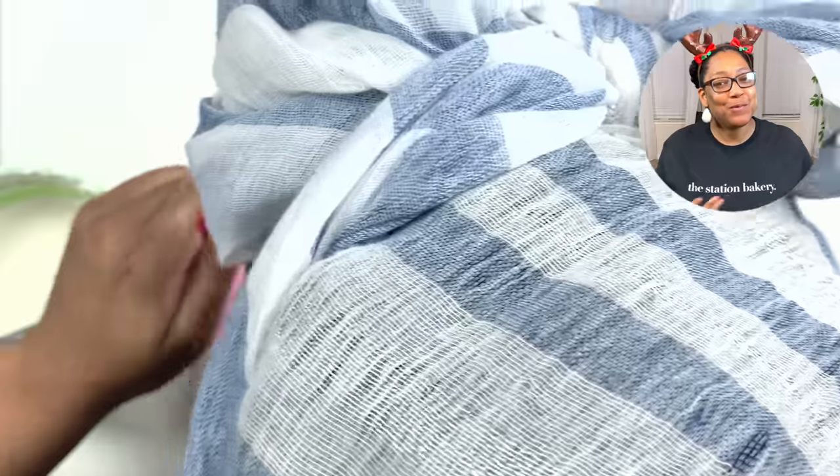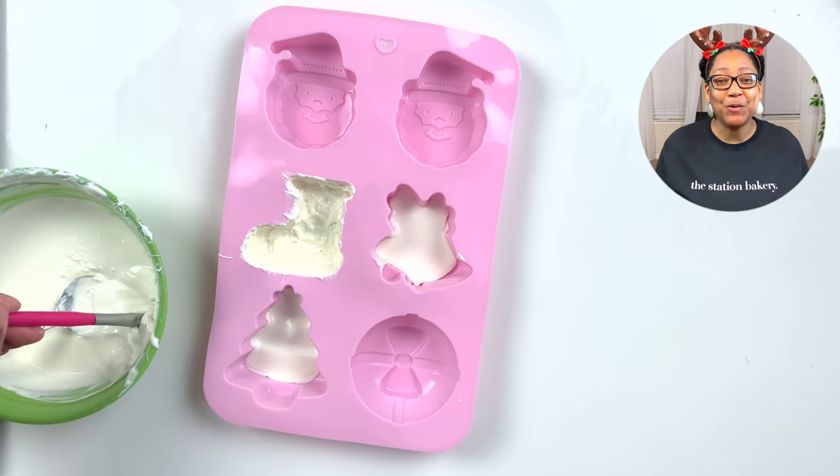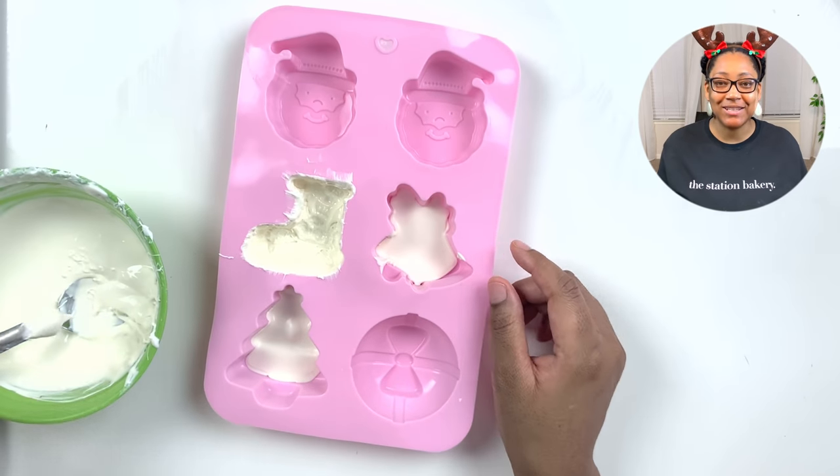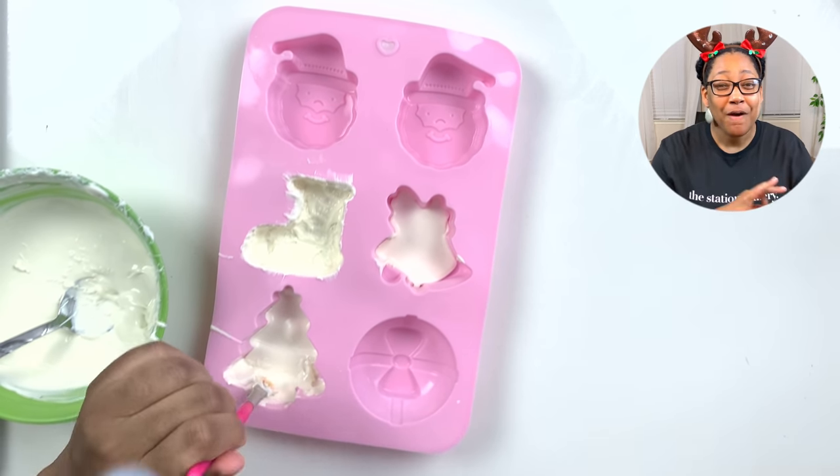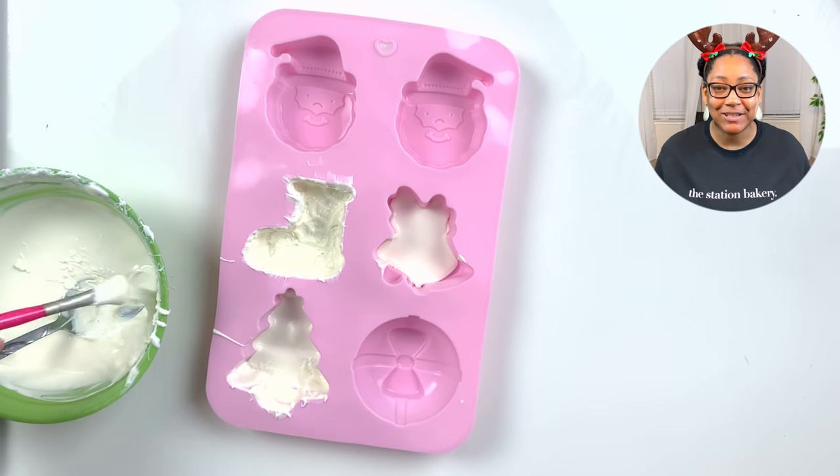I would personally say that these hot chocolate bombs are level two on the skill set because they are a little bit more work and there is a little bit more intricate detail that goes into them. But as I always say, hot chocolate bombs are so amazing — they're so versatile and you can do so many things with them.